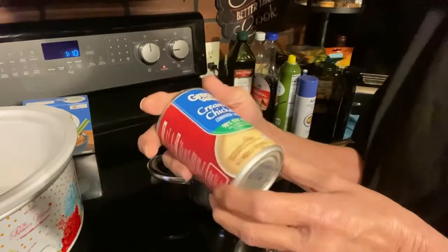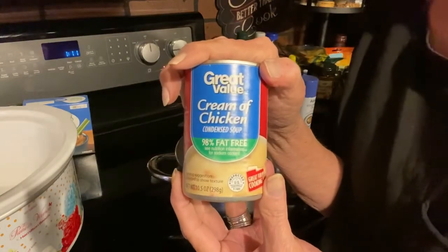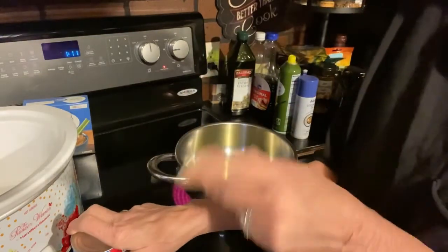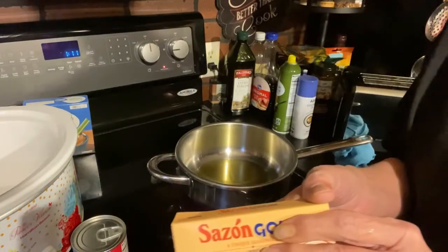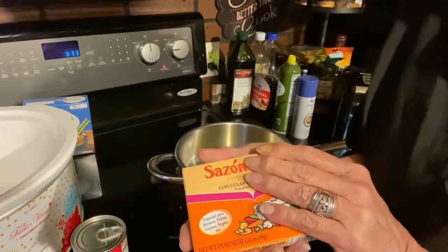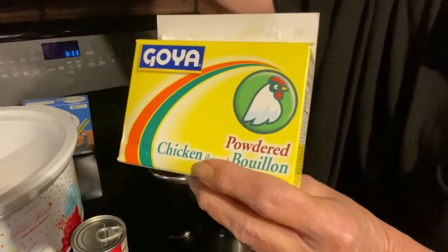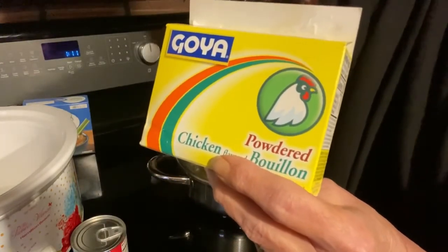I'm going to be using one cream of chicken condensed soup. It actually asks for three-fourths of a cup of beef broth, but I'm just going to use one of my Goya chicken bouillons and put three-fourths of it in. I'll bring you back for that.